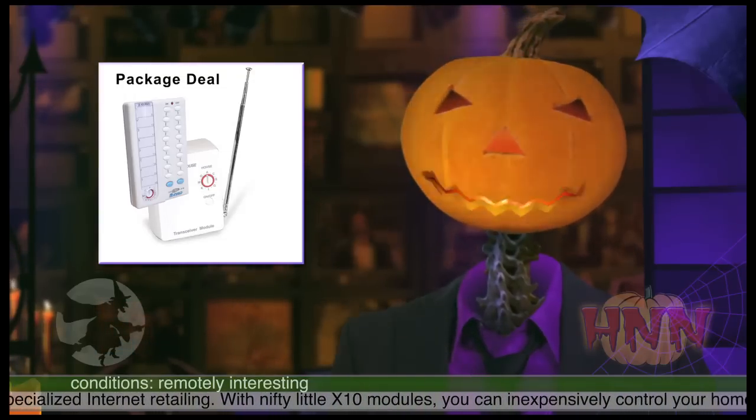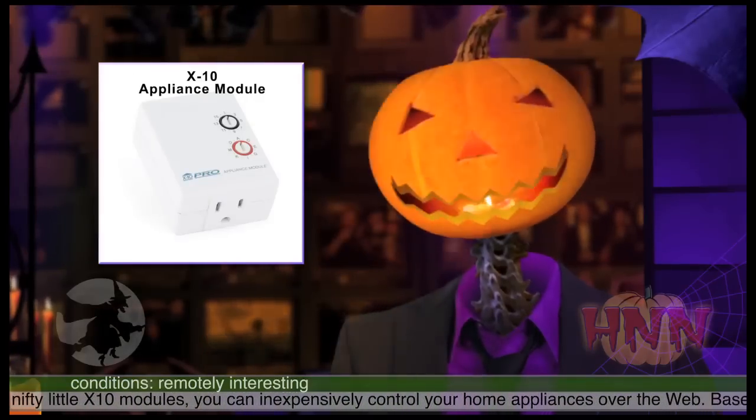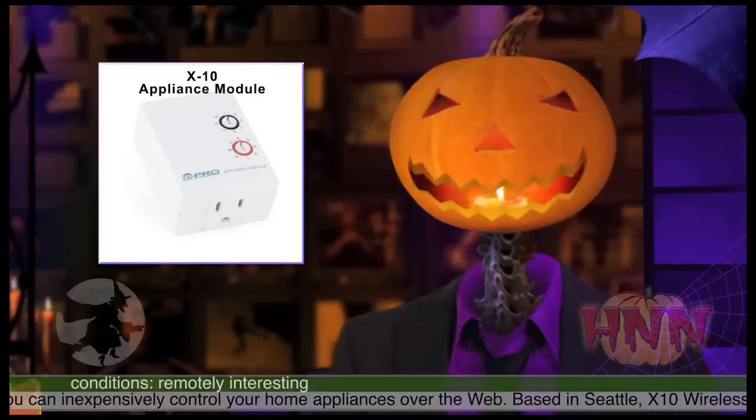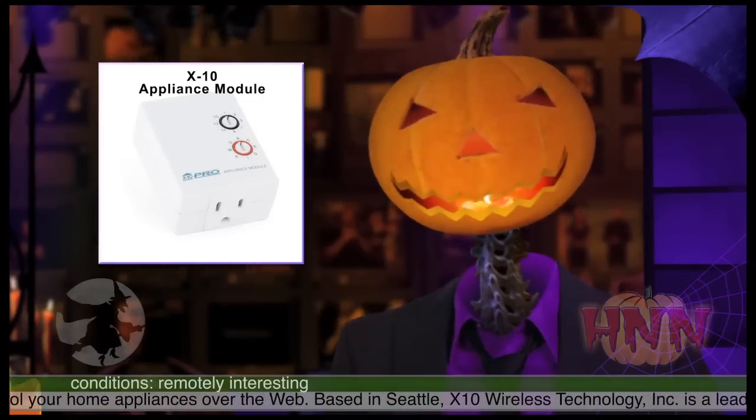For each area that you would normally plug lights into, you will need another different type of module. We recommend an X10 Appliance Module 3-Pin. They can hold up to 600 watts of power, and these are typically around $10 each.